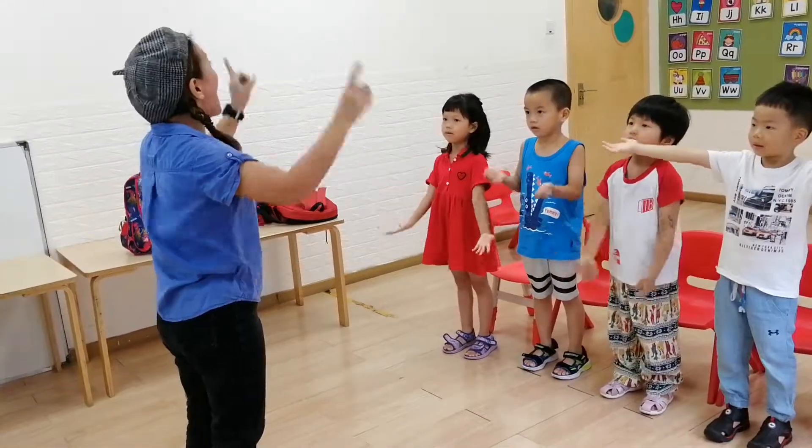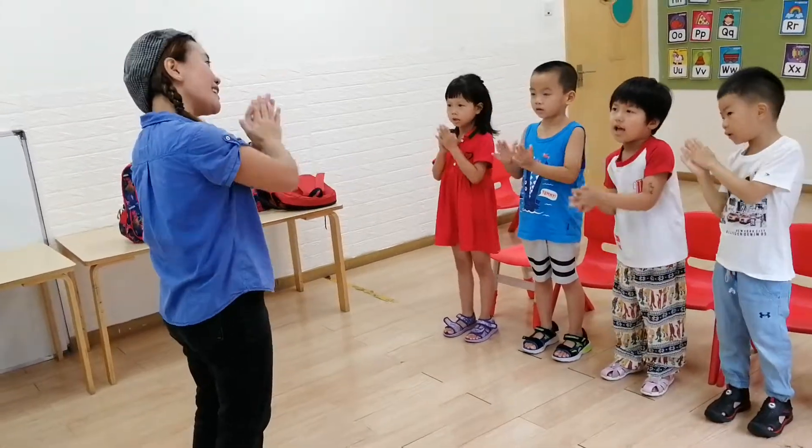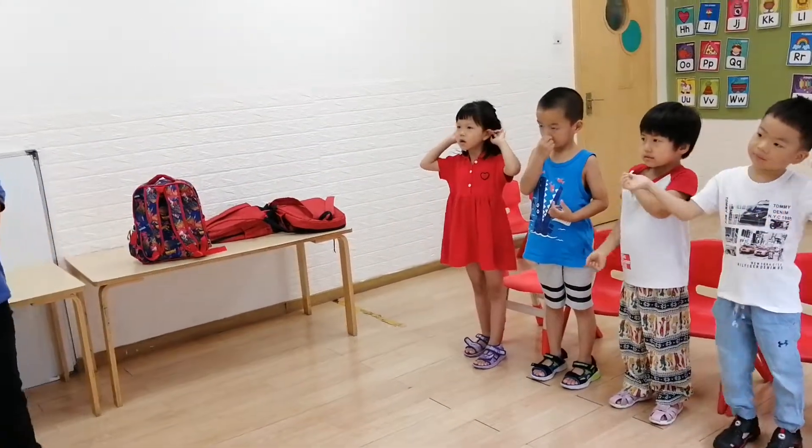W, X, Y, Z. Now I'll earn my A, B, C. Next time I'm singing with me. Very good, Alisa! I'll give two stars!